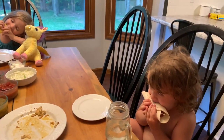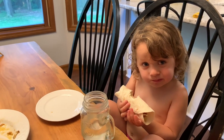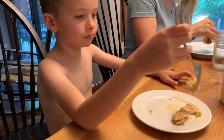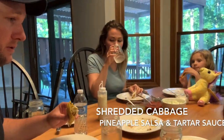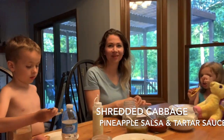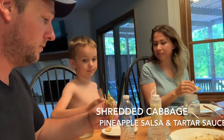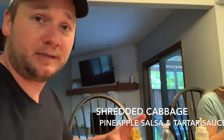Willow's already digging into hers. How is it, Willow? Good! Lincoln didn't want a taco — he just wanted some bluegill by itself because bluegill is his favorite. Alright, we're all trying the fish tacos. Willow dug in right away and she likes it. Mabel likes it pretty well. Brooke, what'd you think? It's great, it's delicious! So they are good. I like the pineapple flavoring with that salsa — it's pretty good.